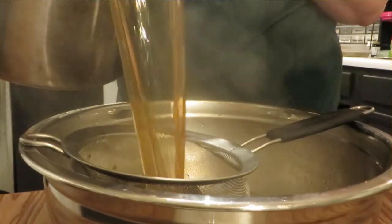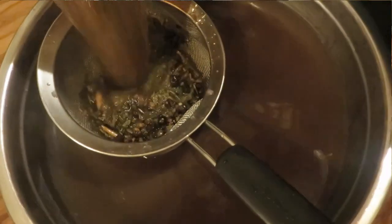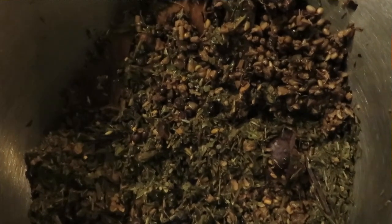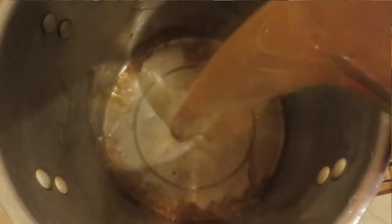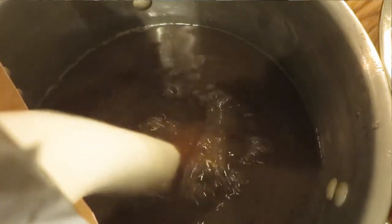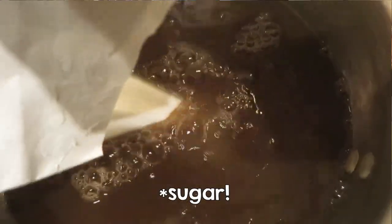I strain the whole big batch out into a big bowl, and I can put all of the leftover plant material in the compost pile. After I wash my big pot out, I'm going to put the tea back into it, but I need to measure it to see how much I have. Whatever I've ended up with, I add an equal amount of sugar — so if you end up with eight cups of tea, you need eight cups of sugar. That's what makes it into a syrup.